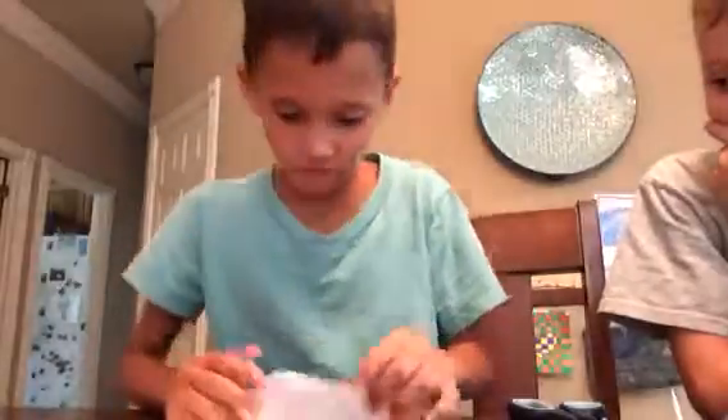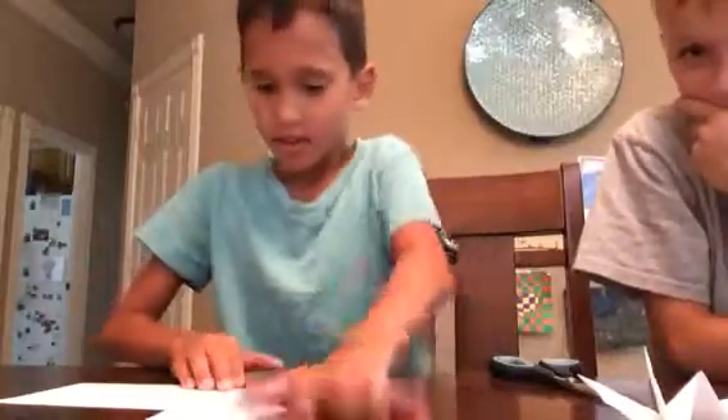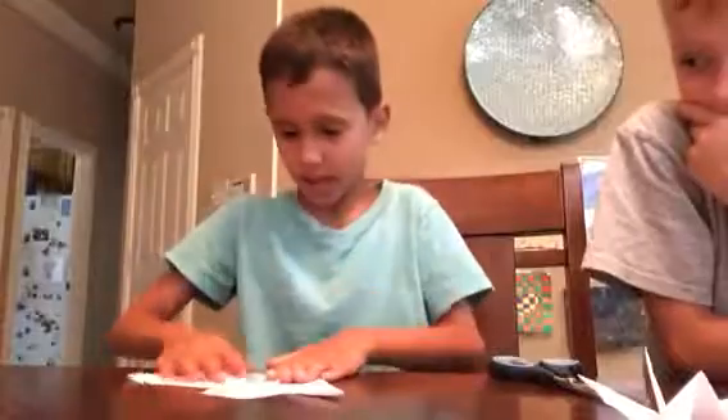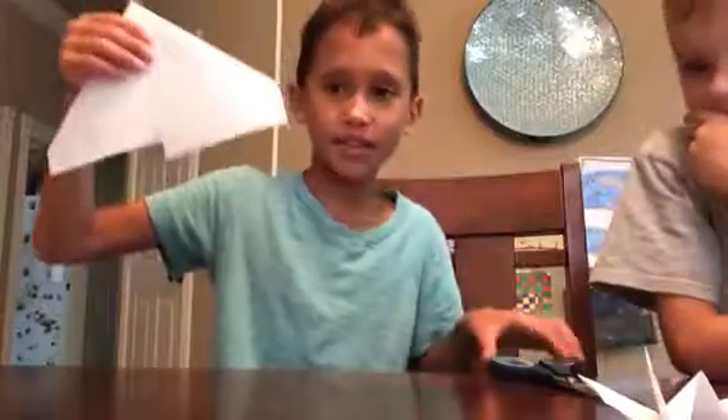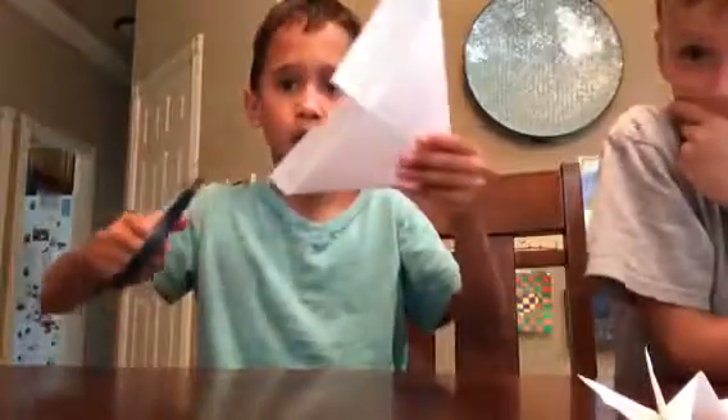You fold one side, then you fold another side. I messed up, so now I'm going to use the scissors to cut part of the long wing off.